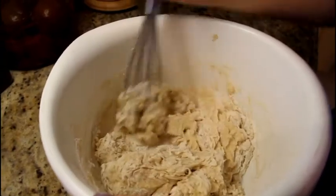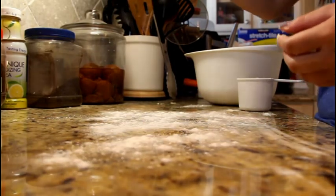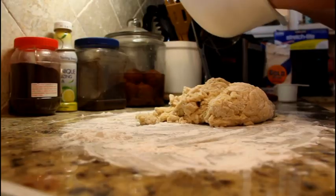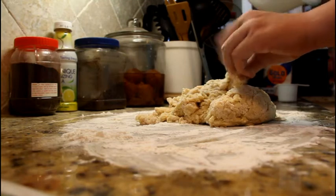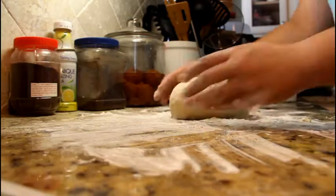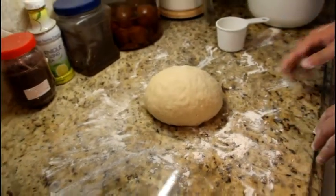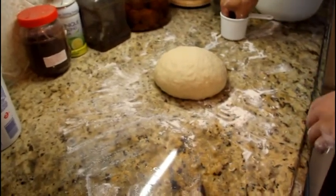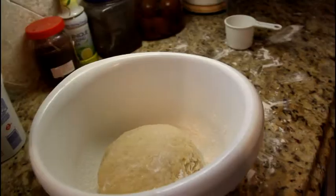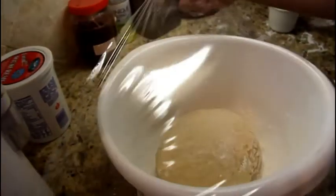So after your dough has become very thick, you're going to move it to a countertop and sprinkle it with some flour so it won't stick. Now knead the dough until it becomes pretty much not sticky. After it looks like this — beautiful thing — flour the bowl, place the dough into the bowl, and wrap it in plastic. Place it into a warm area and leave it there for an hour.